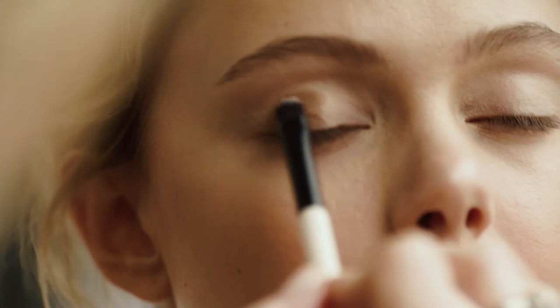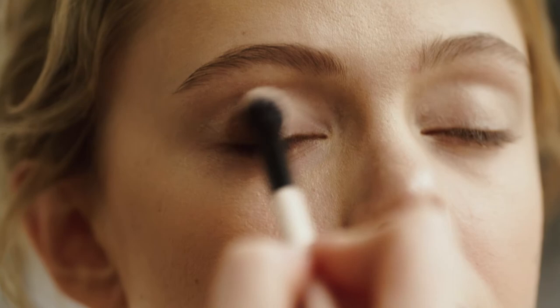Then I'm applying the medium colour on the outer corner and towards the middle. It's always important to use the blending brush to smoothen it out and to make the eyeshadow soft.